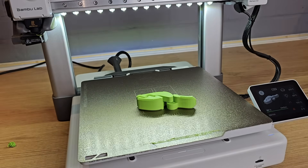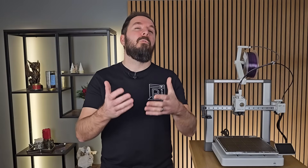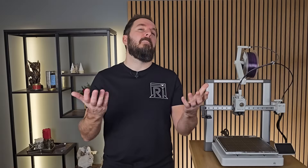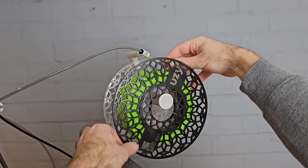Once your successful first print is finished, don't try to yank it straight off the bed — it will likely be stuck quite well while everything is hot. Leave it to cool down for a few minutes and it will likely pop right off. If you've got a magnetic bed and can't wait, remove the print surface and let it cool separately, then flex it to make the print pop straight off. You can leave your printer switched on between prints, but if you're not printing soon, let it cool down for 5 minutes first to avoid heat soak. You can leave the filament loaded for next time, or use the printer's screen to unload it — just remember to keep hold of the end.